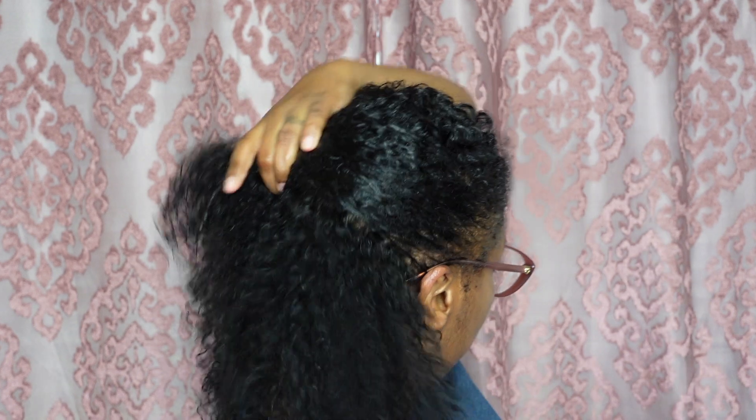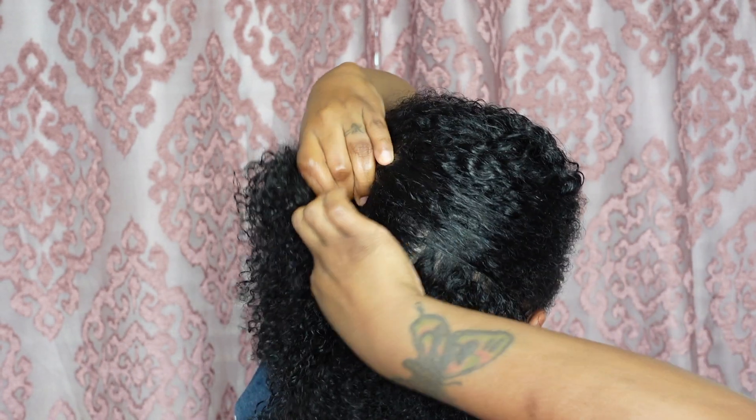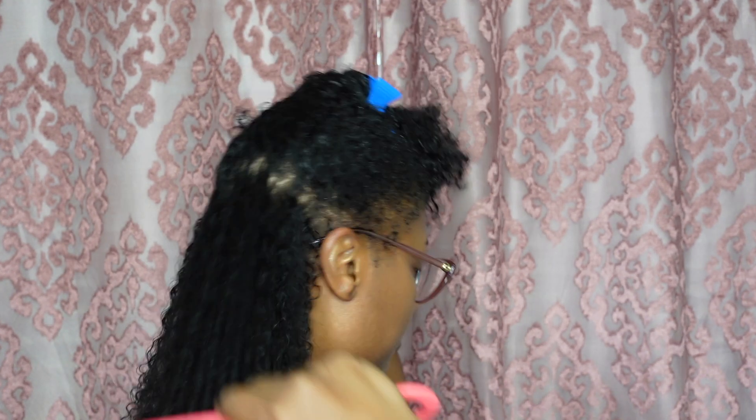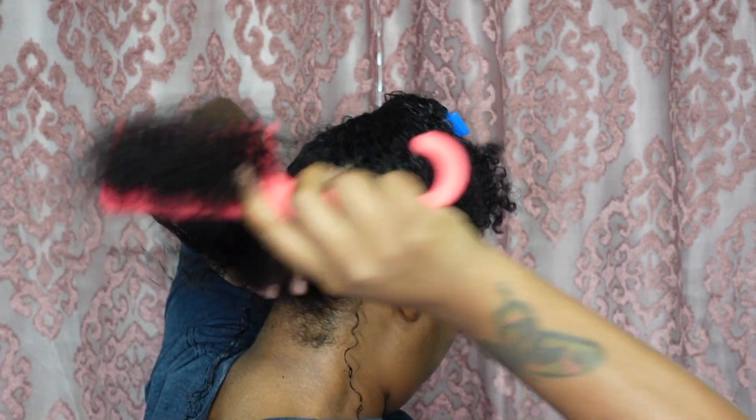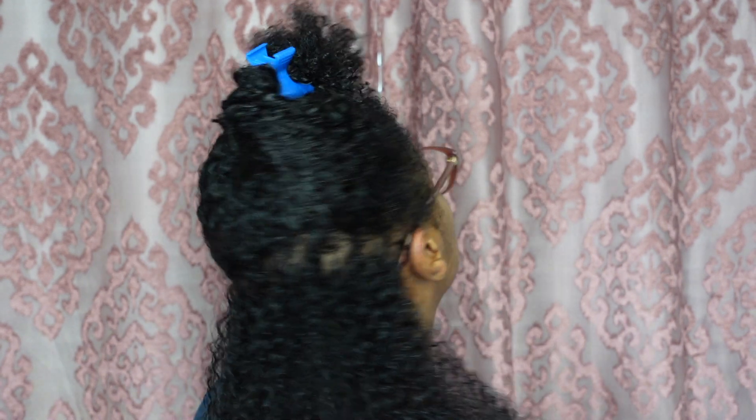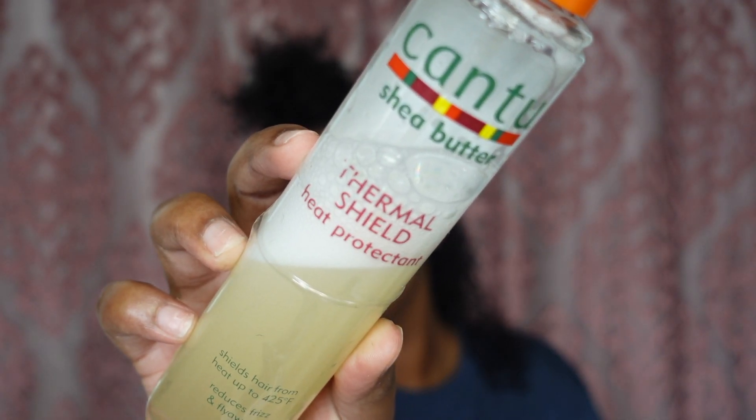I'm gonna part the back half of my hair because I'm actually gonna blow dry my hair in sections. But first I'm gonna take this wide tooth comb and just comb through my curls to make sure I don't have any tangles.